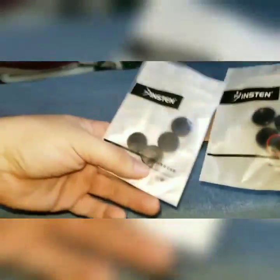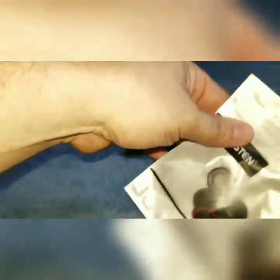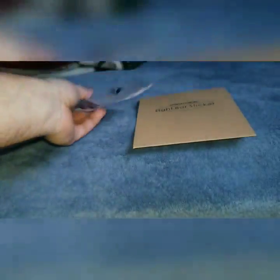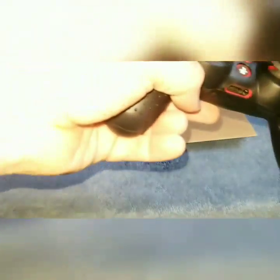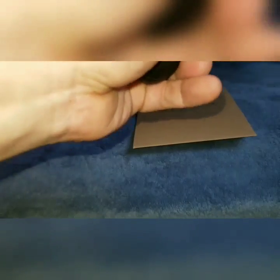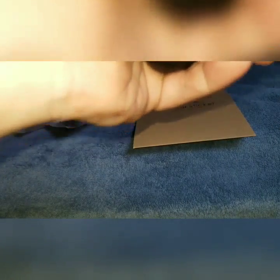I also got red and blue analog stick grips. These are PlayStation products, but they also have versions for Xbox 360 and Xbox One and all that stuff.